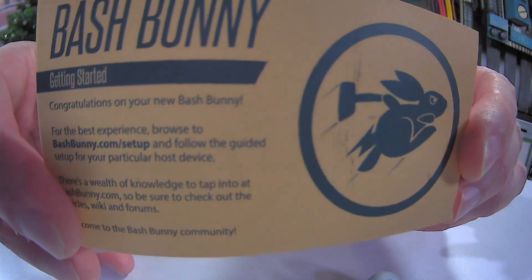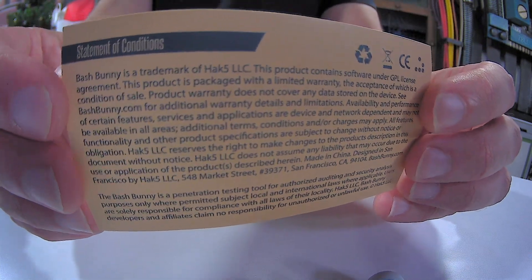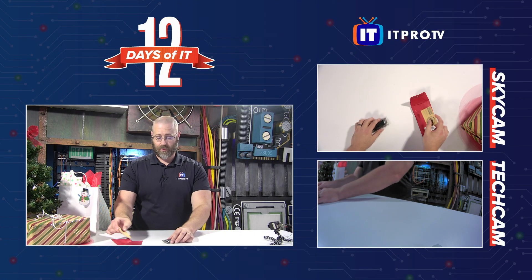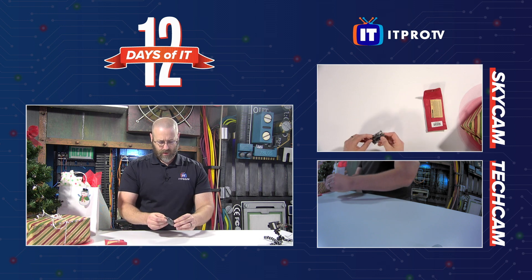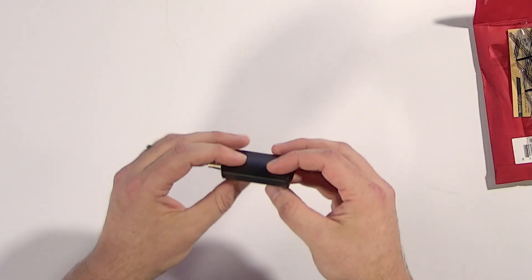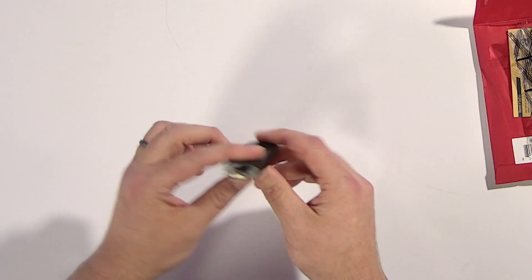There's the card — bashbunny.com forward slash setup, along with some legalese and a statement of conditions. This is obviously supposed to be pretty simple to get rocking. It's very well packaged, very tightly put together. It feels pretty good — not metal or anything, but high quality plastic on the outside.